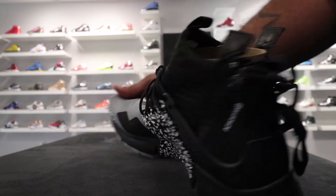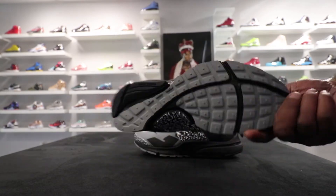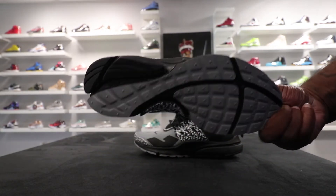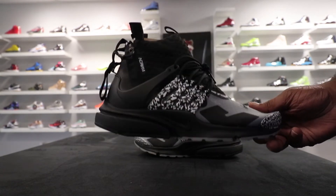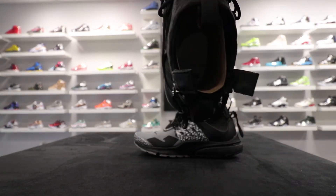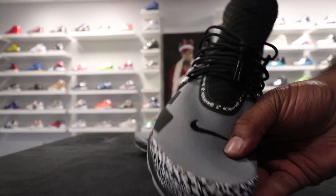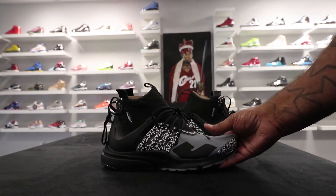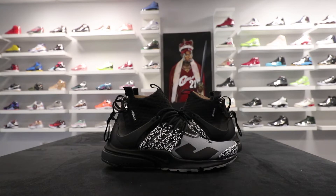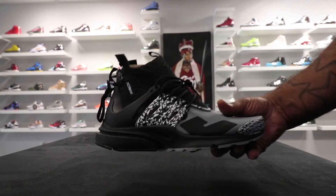That was my look at the Nike Air Presto Mid Acronym, the black pair. I gotta give a shoutout to Romey Rome — we were talking about the football and who took it home. We're gonna bust the Cowboys up when we come up there. Y'all go ahead and subscribe to the channel, follow us on Instagram at Peddlers at 504, and I'm gonna holla back and we'll see you guys next week.